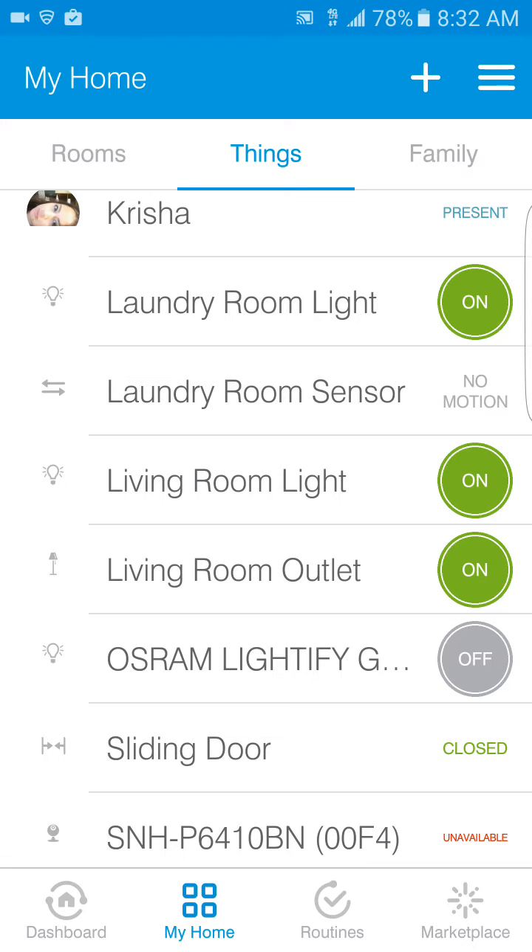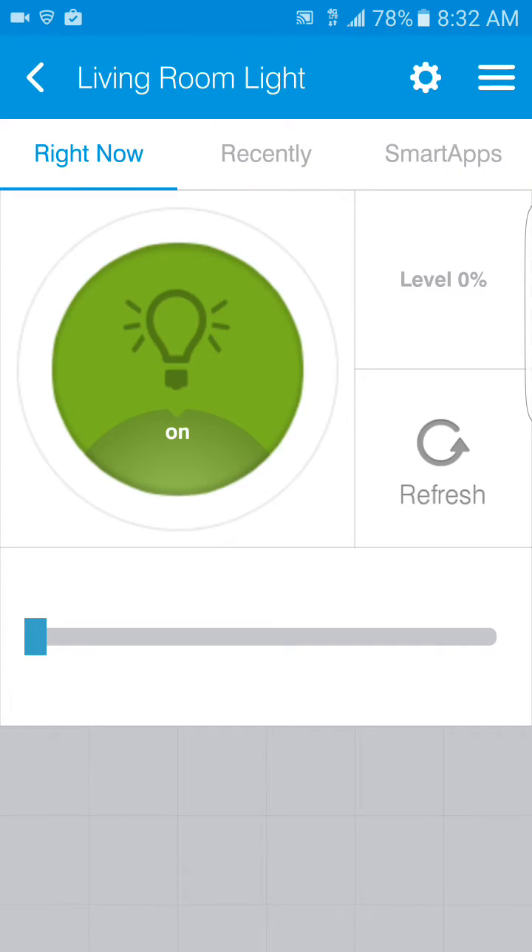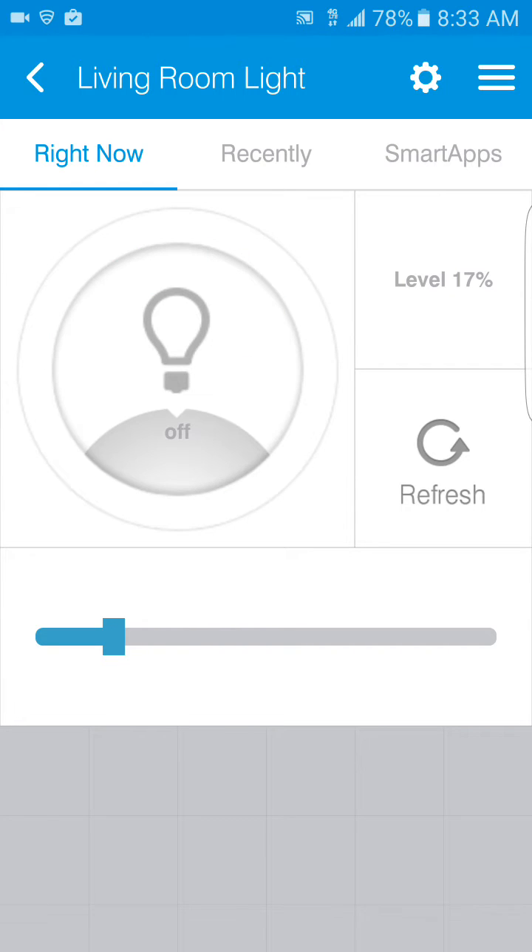Let me turn my living room light on and show you what it looks like in the second menu after you select it. On the bottom left you see a bar — I'm going to scroll it left and right to change the intensity. I just changed it — you can see on the top right it says 79%, so I increased my light up to 79%. It's nice because it's my living room light so I can dim it for movies or watching TV. I'll go ahead and turn this off and go back out.